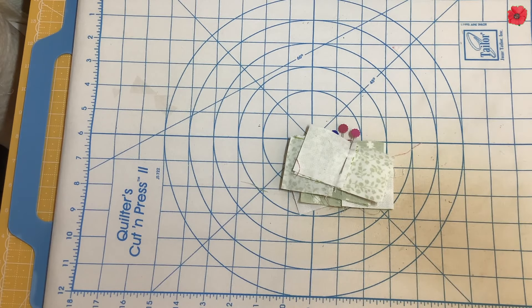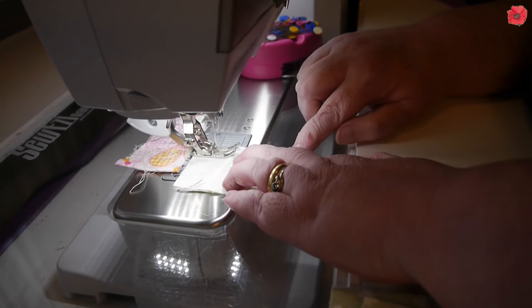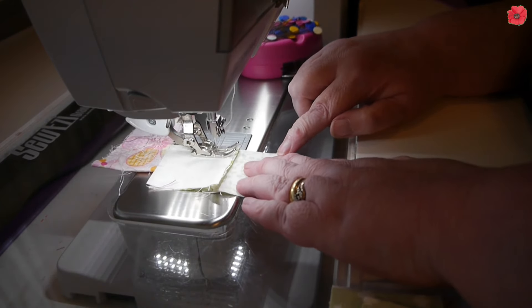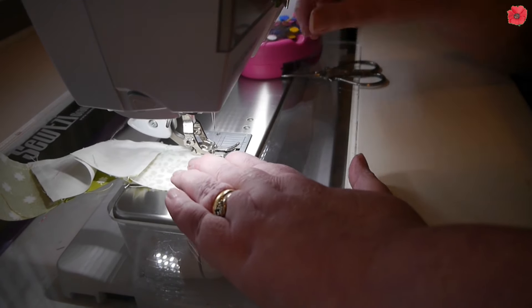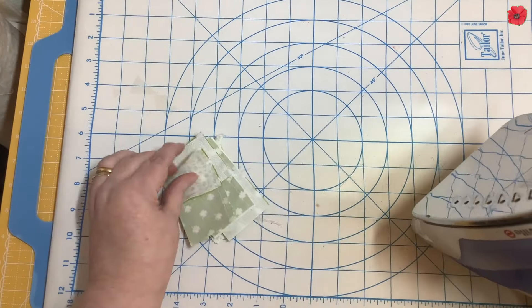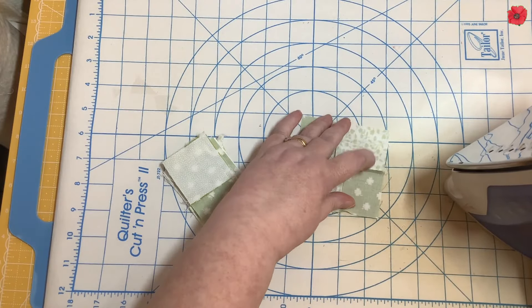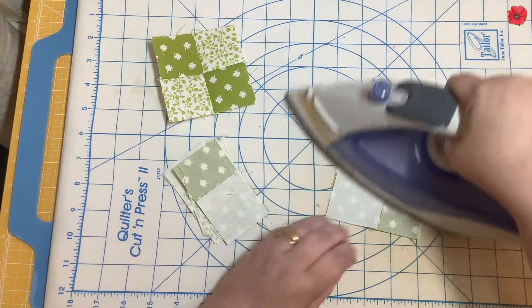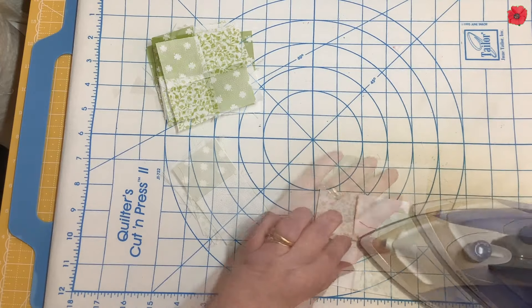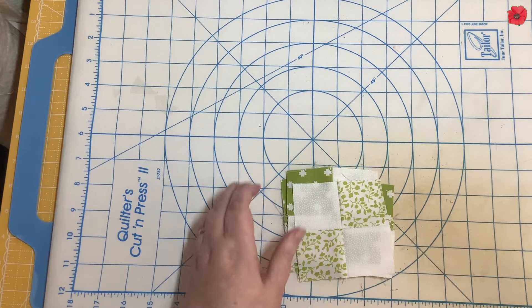I'm going to take those over to the sewing machine and sew with a quarter inch seam, then set the seams and press them open. Then I'm going to set these to one side.